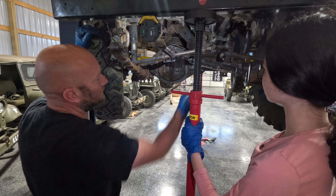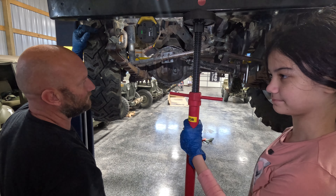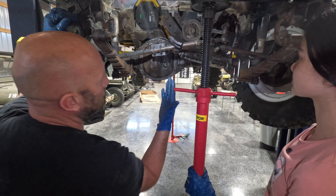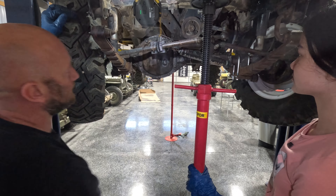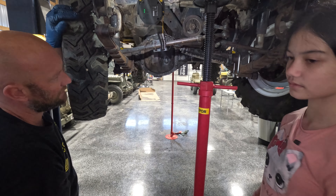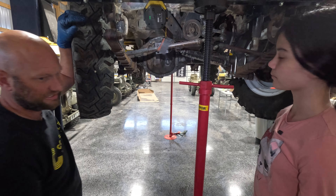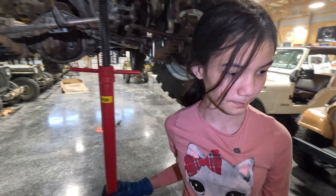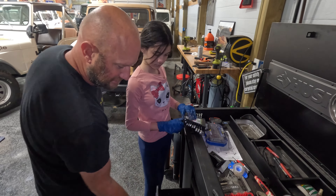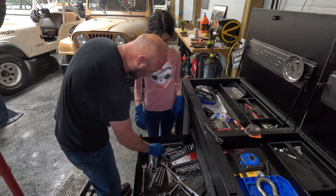Next step we're going to remove this steering stabilizer. Oh, it's called that? Yes, that's what it's called. One, it's like it's leaking. Two, you don't need it. So you're going to get a ratcheting end wrench — it's probably going to be a half inch — and you're going to undo these few bolts here. Looks like somebody's been in here using my end wrenches. I wonder who that is.